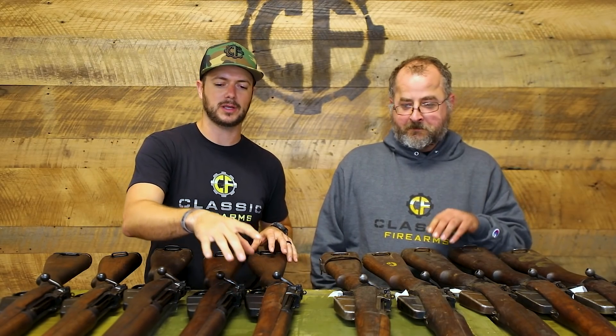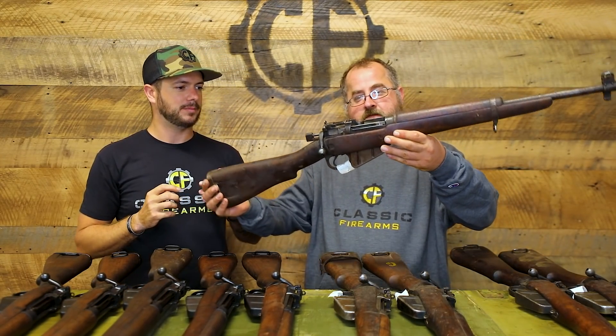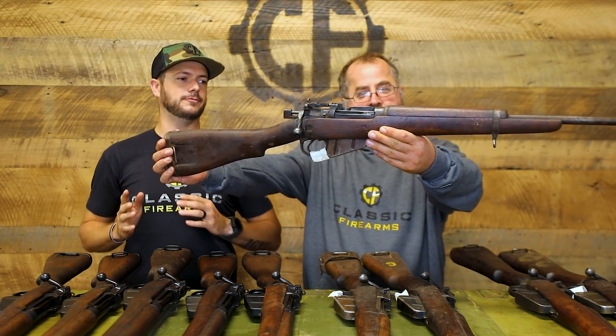We do have fresh bluing on the metal parts, and then we have them in kind of a turn-in condition without any touching to the metal at all. Let's go ahead and show off a couple as we get into a little bit of history, because first off these are Lee-Enfield rifles.